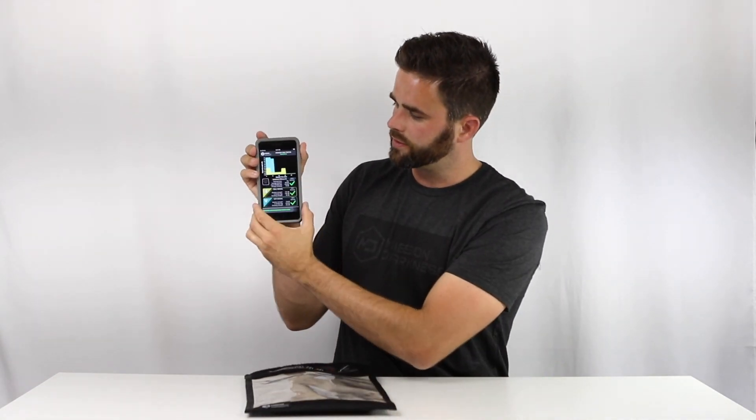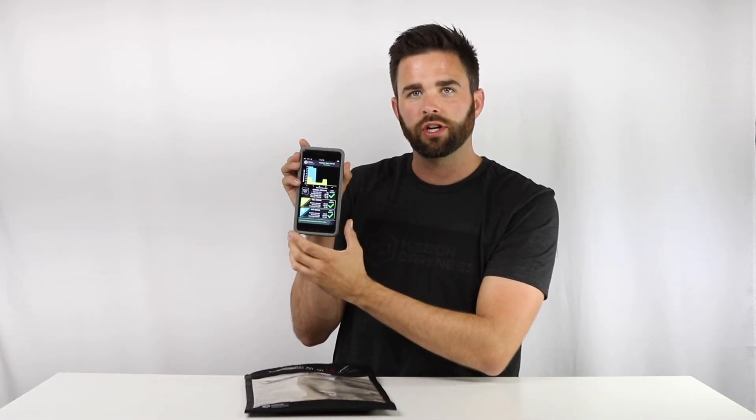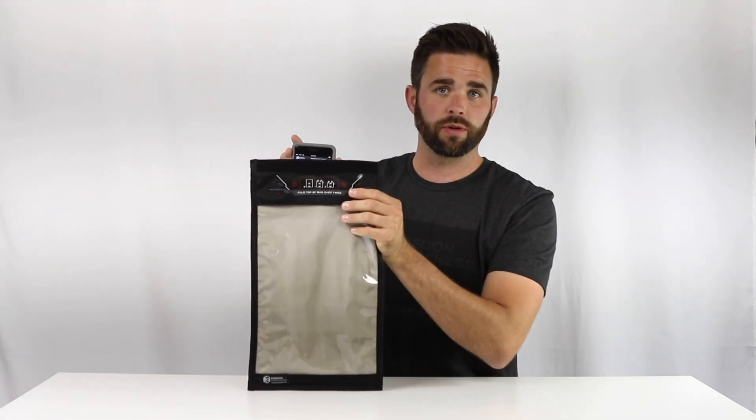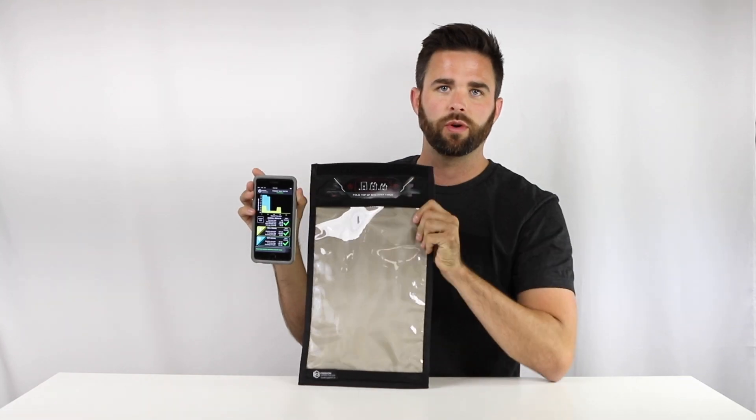So when we take it out, we click stop test. You can see cell dropped all the way down, Wi-Fi dropped all the way down to zero, and we have green check marks. This means that the bag did what it's supposed to do and it blocked completely. This is a Mission Darkness tablet size window bag.